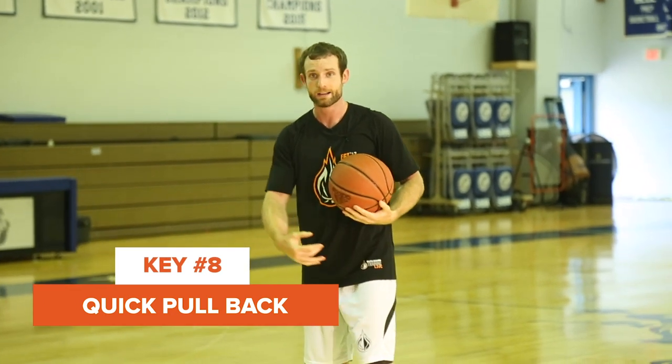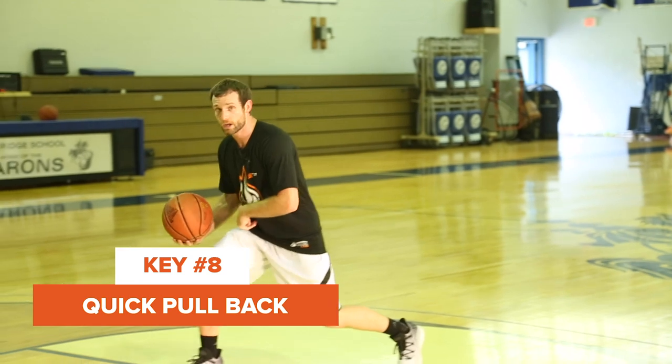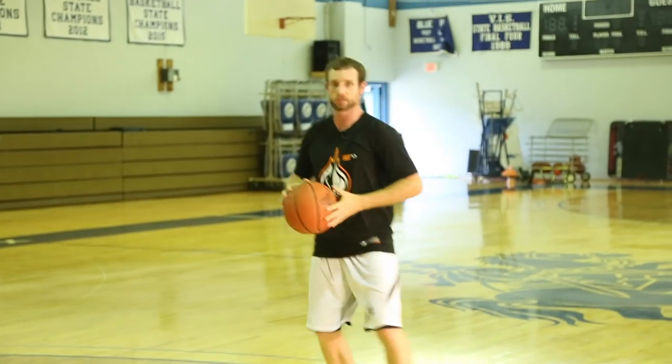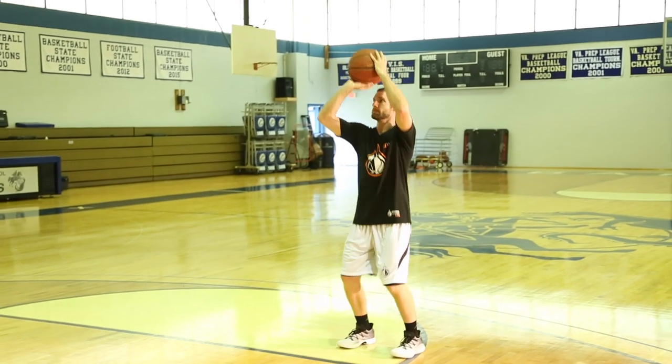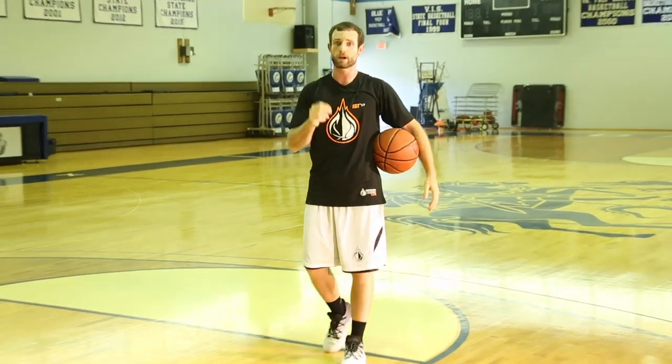The last drill is a quick pullback — dribble with your same foot, same hand, go forward to sell the drive, pull the ball back one-two, and then knock it down. Clean pickup and knock it down. Those are the drills that are going to help you become a great shooter off the dribble.